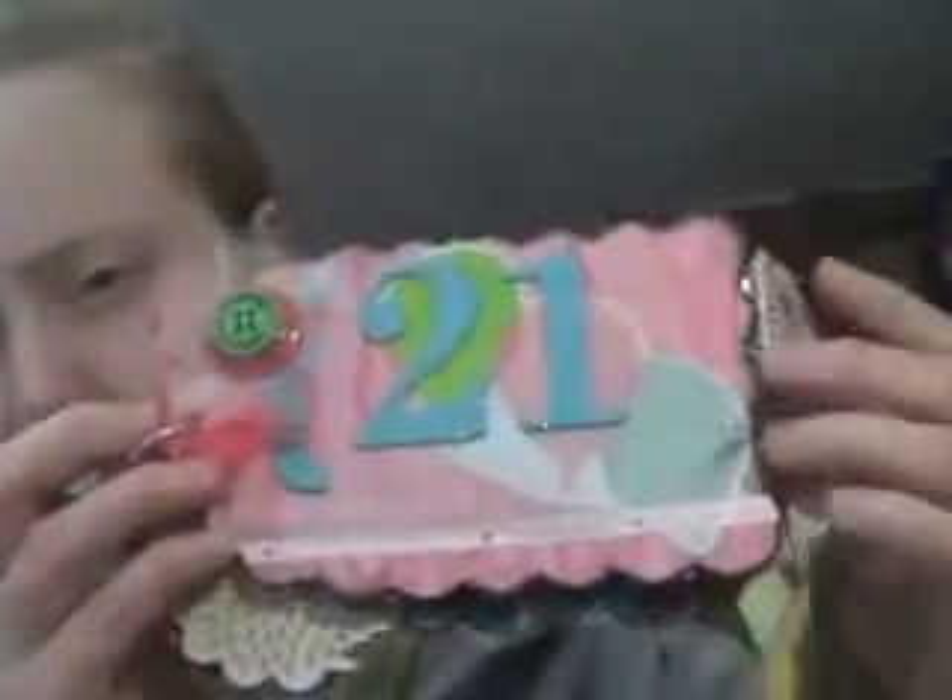I thought it came out pretty good considering I'm not used to doing the blending tool and edging with the distressing, so I'm still a newbie at it. Another project I've been working on for quite a while because I never have time is my 21st birthday mini album.